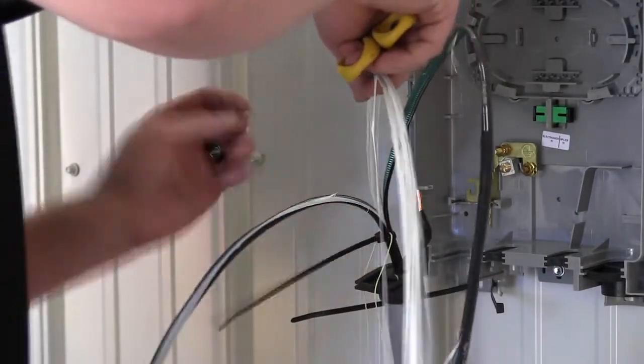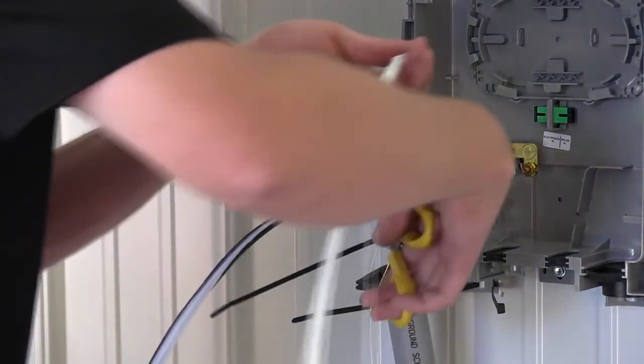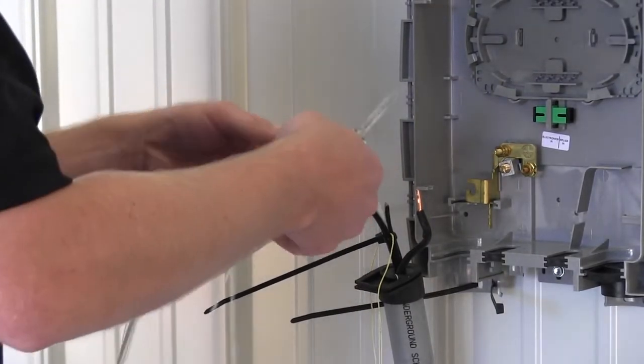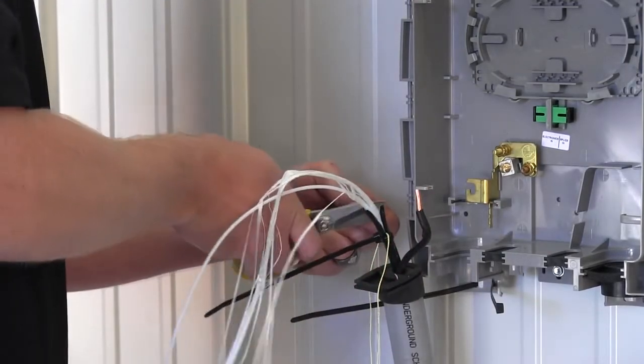Trim off the outer jacket and metal shield to within a couple of inches of the cable tie. The grounding clamp will be slipped under the outer jacket and metal shield, creating a bond between the shield and the clamp. Carefully separate the kevlar strands from the buffer tube, trim, and discard the strands.